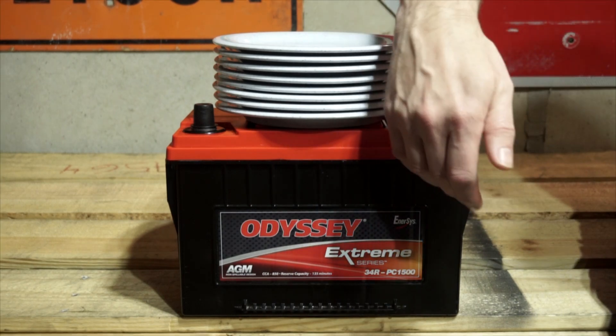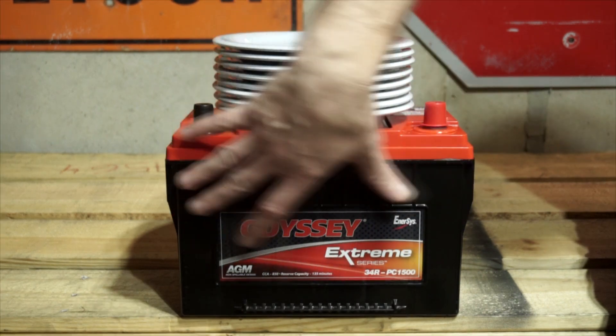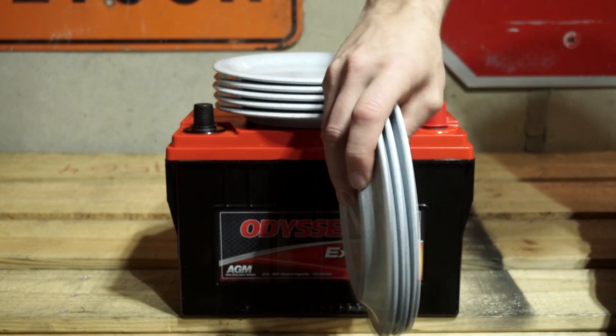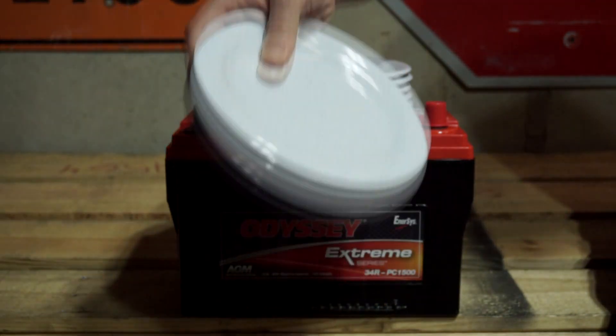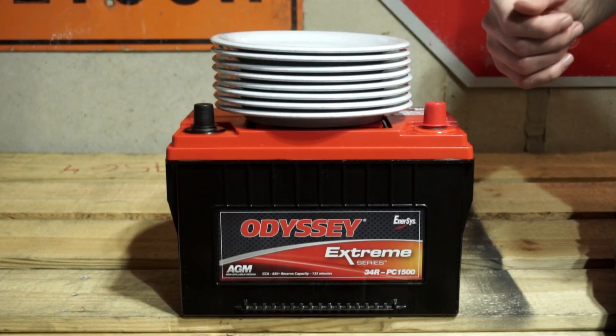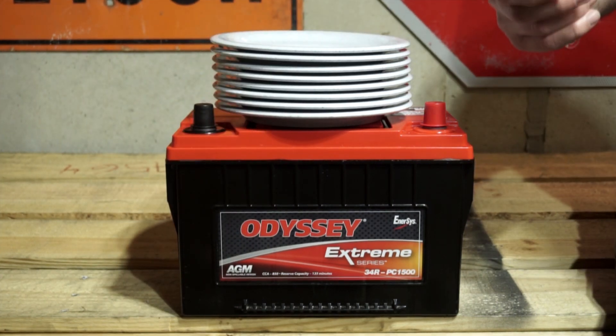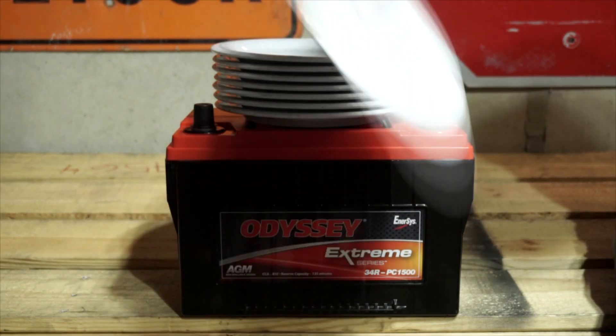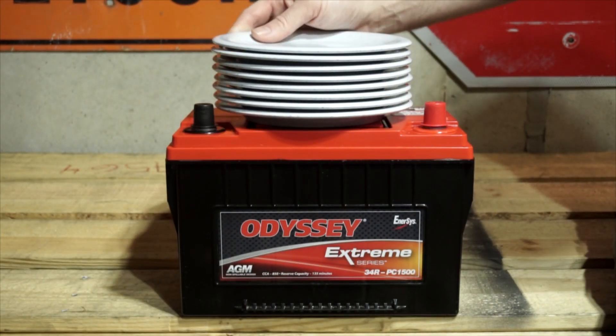These plates are extremely thin, allowing them to pack as many as possible inside the small container. But if these were just loose inside and you were going off-road, you'd hear a lot of clattering and vibration. So what they've done is use a compressed AGM plate separator, which provides extreme vibration resistance. The plates are separated and compressed before being inserted into the case. I'll also show a cutaway diagram so you can see how those thin plates look inside the battery.